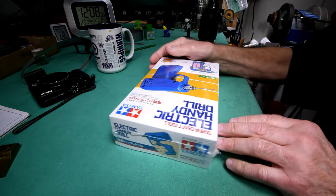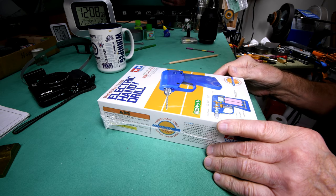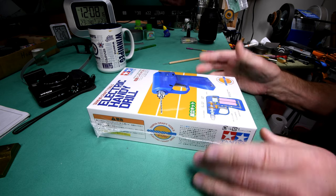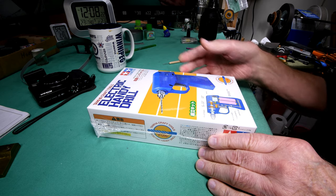I may as well say I don't really feel like working on the model today, and I think it's because the next thing I have to do is get my paint booth up here on the model table and start spraying — we can't do too much until we get the parts painted.